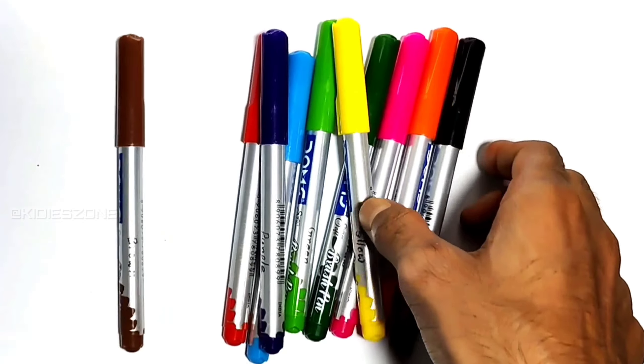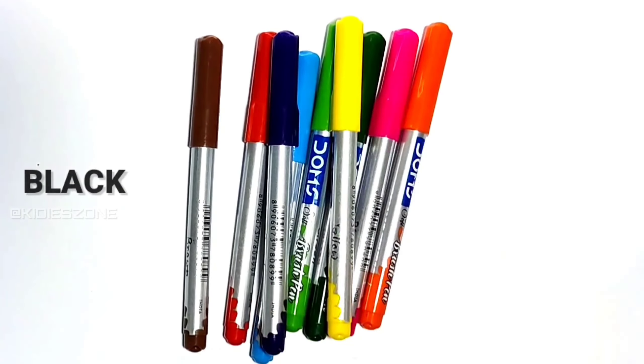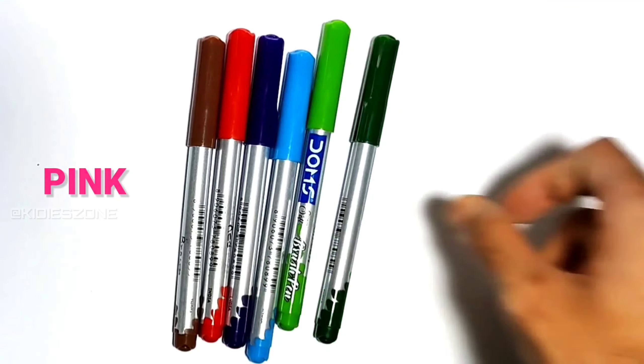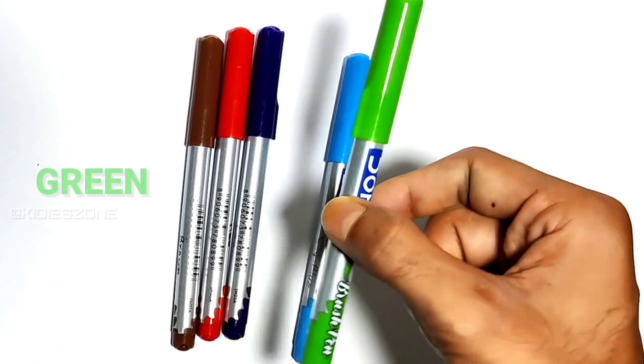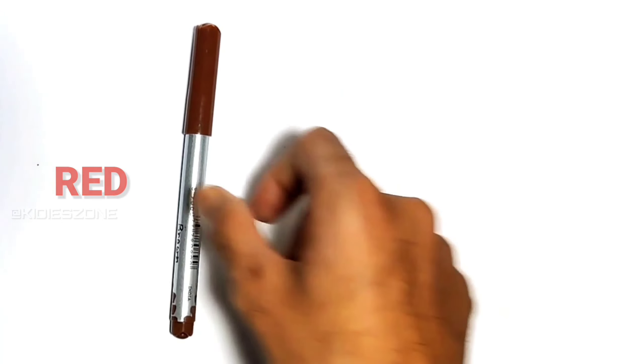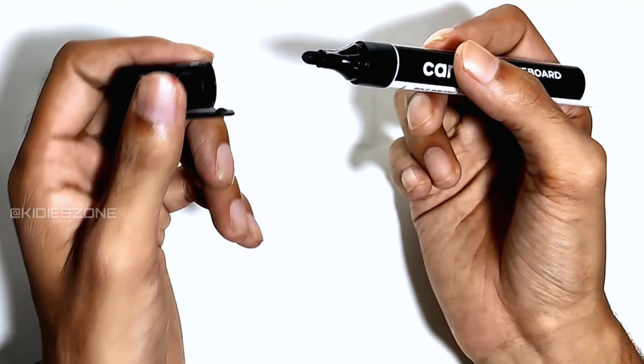Hi! Now let's learn some colors: black, yellow, orange, pink, emerald green, sky blue, purple, red, and brown. Let's learn to draw some shapes.